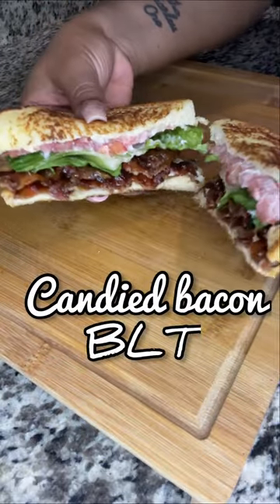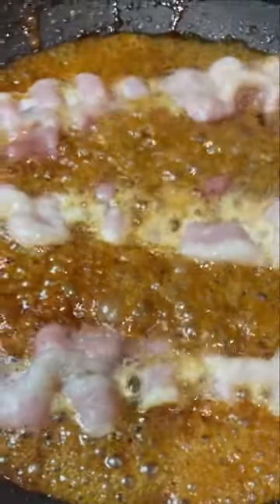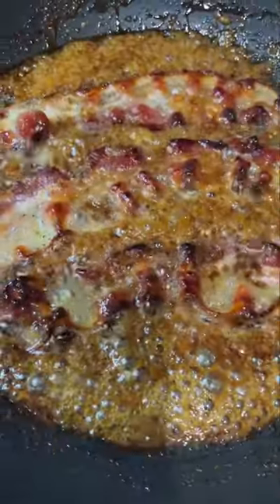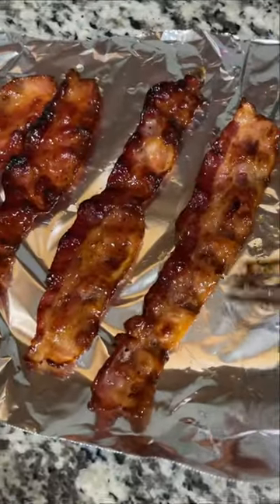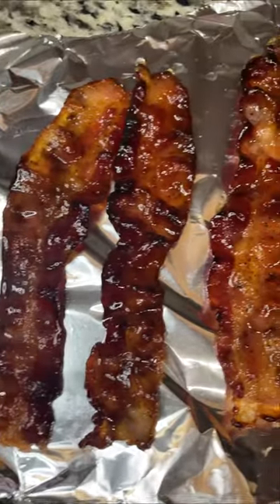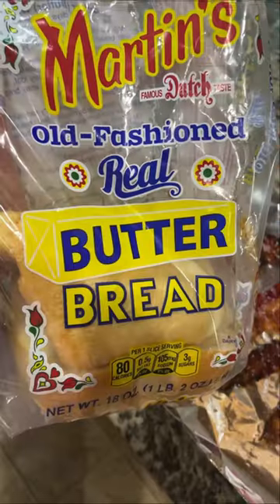You have to try this BLT with candied bacon. In my frying pan, I started out with butter, brown sugar, cayenne pepper, and black pepper. Once the sugar started to bubble, I added my bacon and fried it until it looked like this. You do have to keep an eye on the bacon because it cooks pretty quickly, and once it cools down for a few minutes it will become hard like candy.